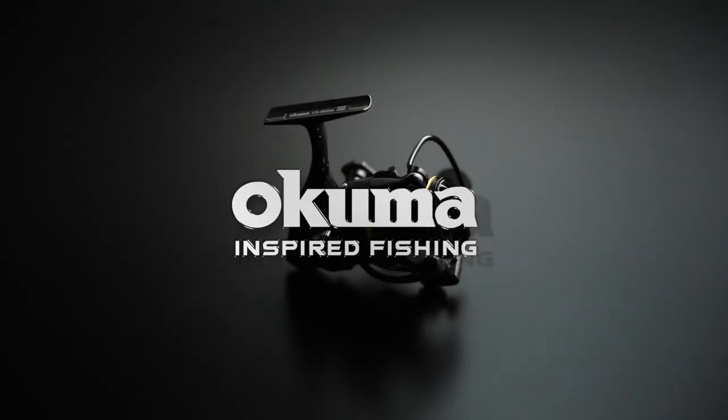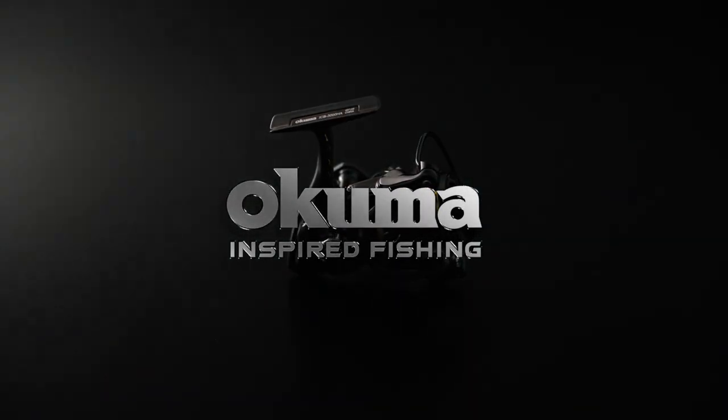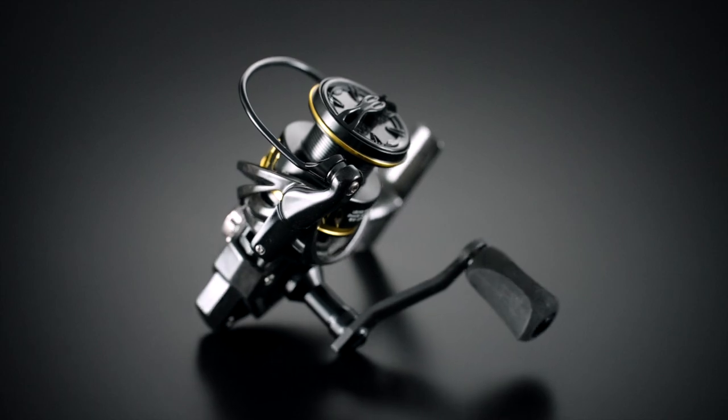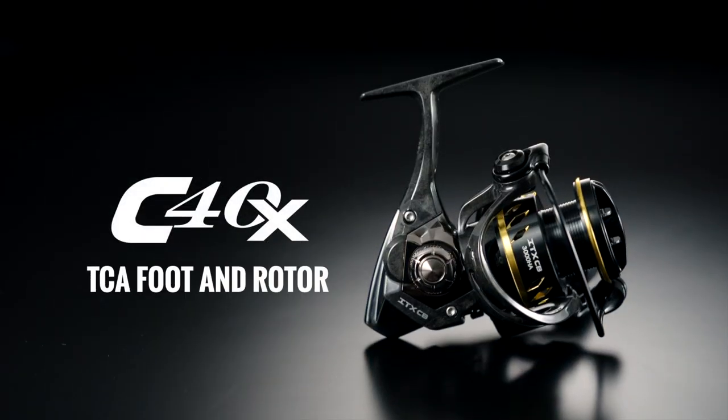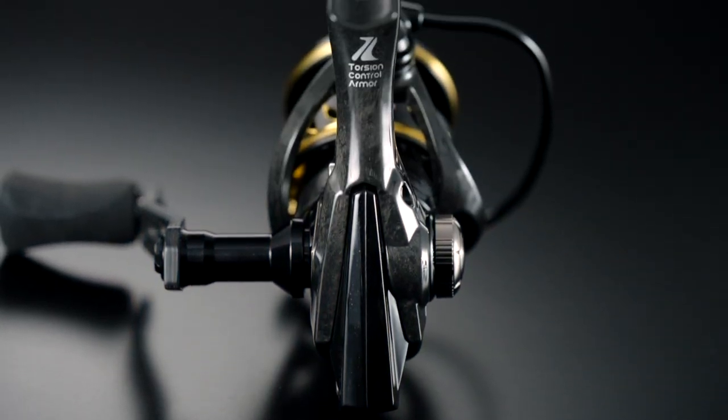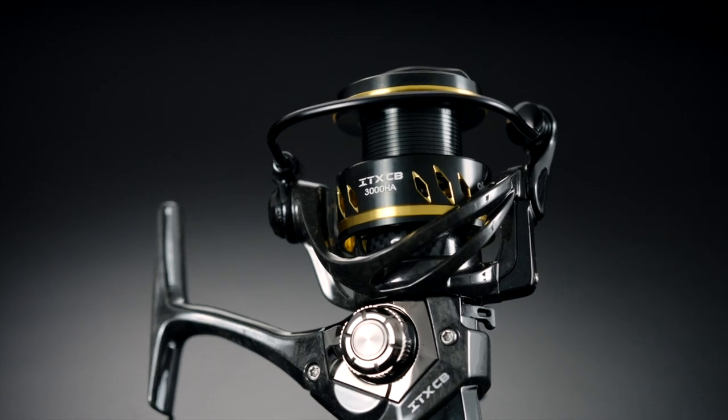Embracing a full carbon concept, the ITX-CB spinning reel is the perfect balance of lightweight design and robust construction resulting in unrivaled performance. Using lightweight and rigid C40X material in its TCA foot, rotor, and handle, the ITX-CB reel achieves a remarkable reduction in weight without compromising its exceptional strength.